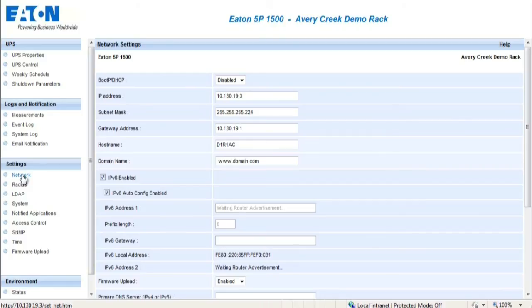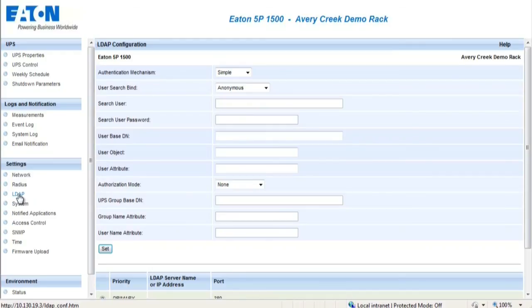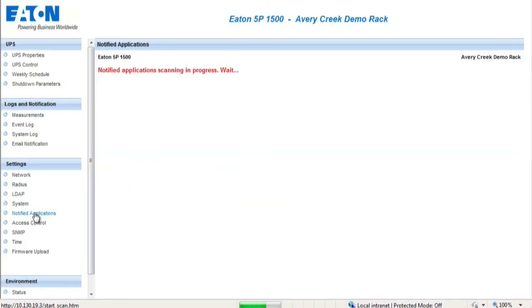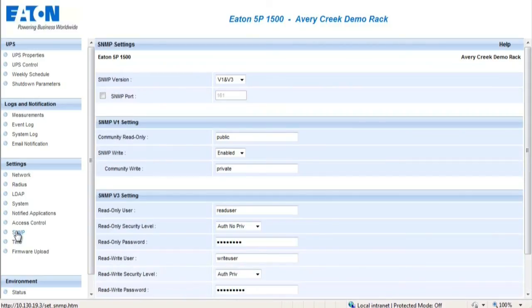The following settings are for advanced modifications and should only be completed by the system administrator. The Network Settings menu allows the administrator to configure the network parameters of the card. The Radius menu allows the administrator to configure the network radius parameters of the card. The LDAP menu allows the administrator to configure the LDAP settings on the card. The Systems section enables the customization of the information located on the UPS Properties pages. The Notified Applications section allows the administrator the ability to manage, set, and test the notified applications utilized. The Access Control section enables the administrator the ability to configure parameters for enabling secure access to the card via a web browser. The SNMP section allows the administrator to configure SNMP security parameters.